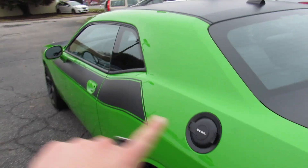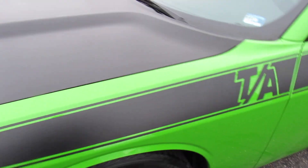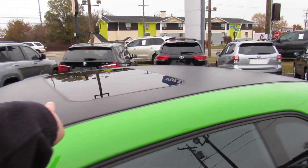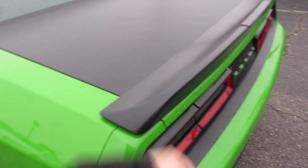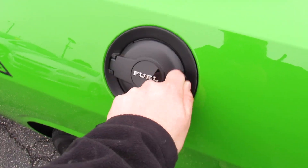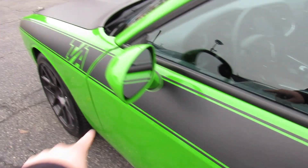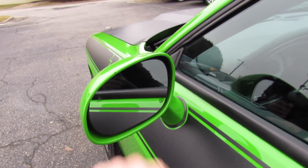Outside, it's a green exterior. You have your TA graphics down the side, a matte black hood, some more accenting on the front bumper, as well as a matte black roof and matte black trunk lid and rear spoiler. Your fuel cap is on the driver's side with a nice old-school cover. You have body-colored door handles with intelligent entry built in, and body-colored mirrors with blind spot monitoring and heated mirrors.